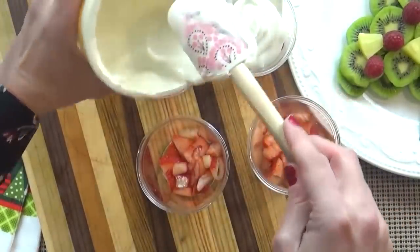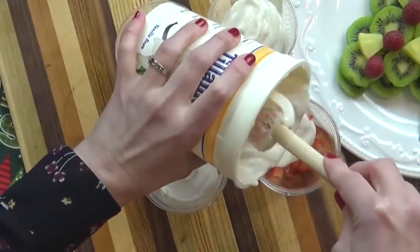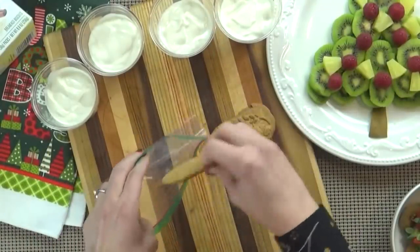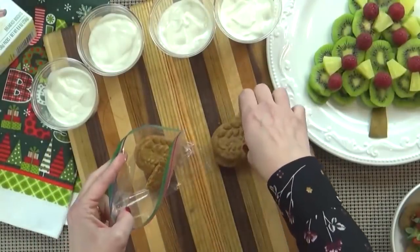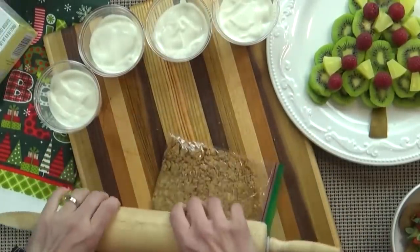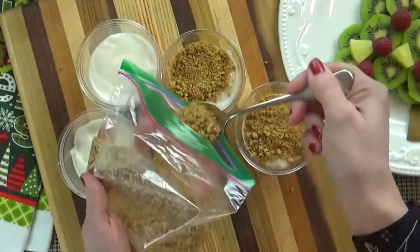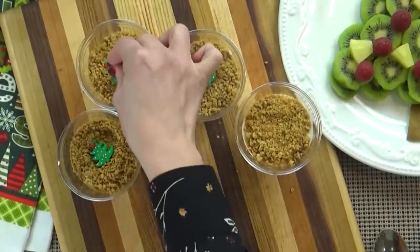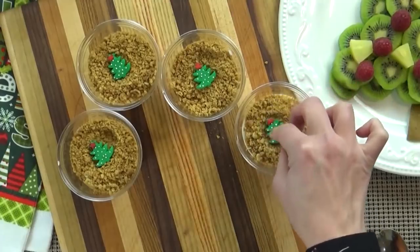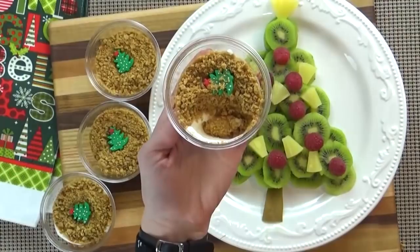You can use any yogurt you prefer, but I like classic vanilla here — it goes really well with the topping. I'm going to take some Bellavita gingerbread breakfast cookies and crush them up. These breakfast cookies go really well with yogurt because they're not too sharp on the ginger flavor. Add this on top of the yogurt, and then optionally add a little Christmas tree sprinkle on top. It just makes it really fun and cute — the kids will love it. And there you have it, a healthier option for Christmas breakfast.